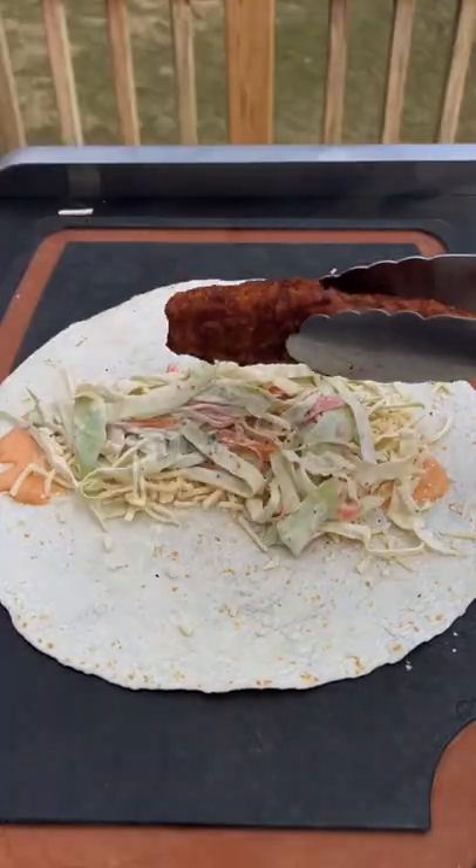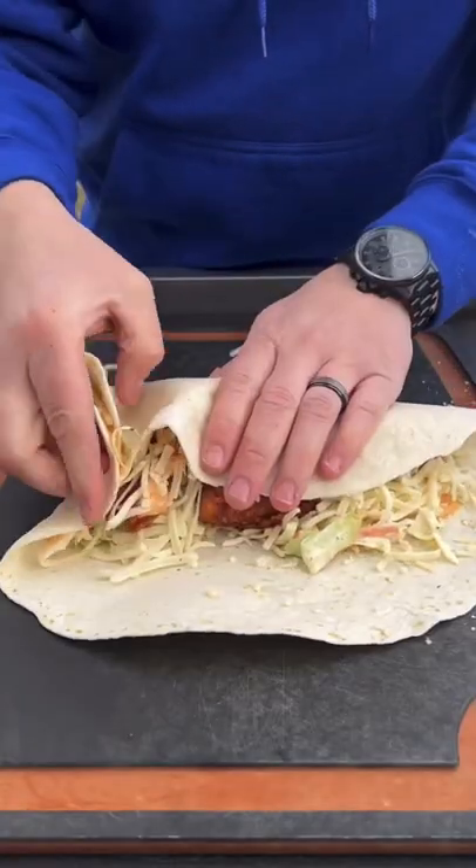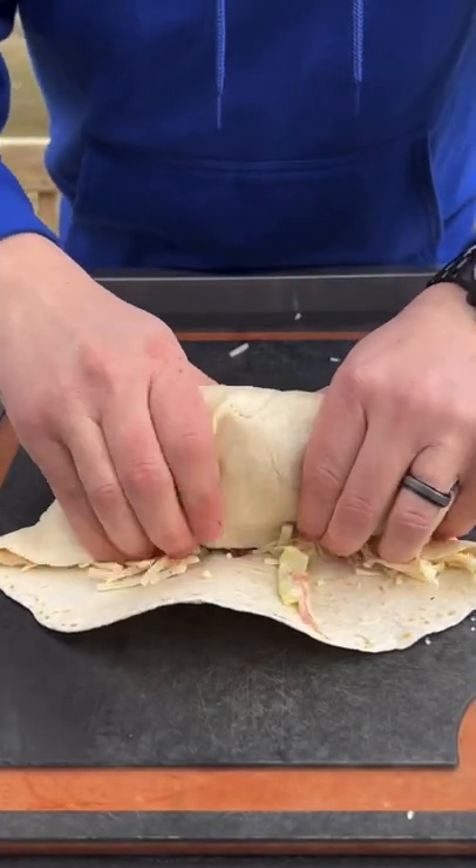We're going to go with some sriracha mayo, cheese, the creamy slaw, Nashville hot chicken, some more mayo with that cheese. Roll it up.